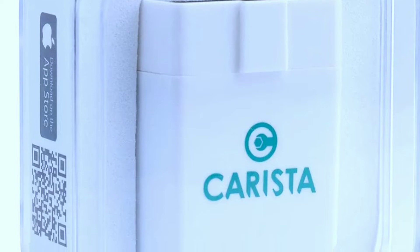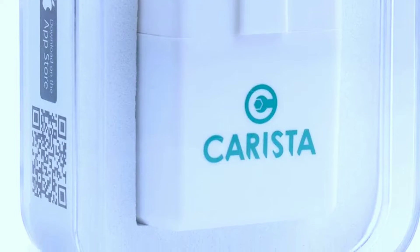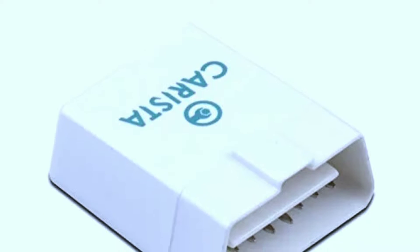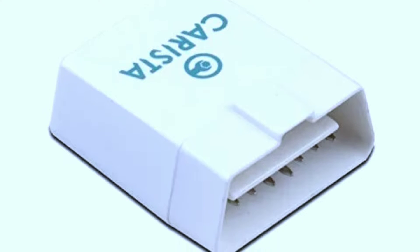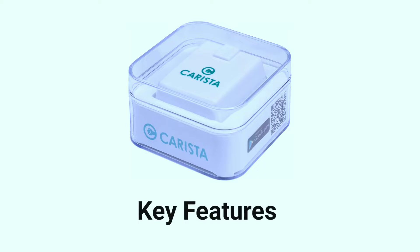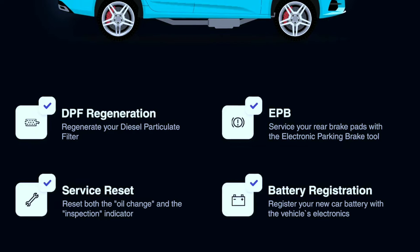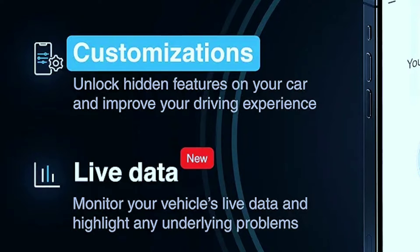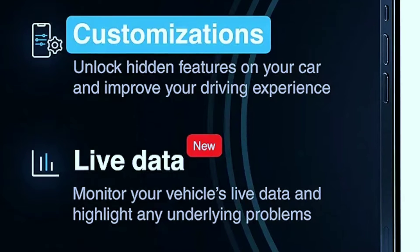Now let's talk about the Carista OBD2 scanner. This powerful tool offers a range of features designed to help you optimize your vehicle's performance. One of the standout features is the ability to unlock hidden features in your car's system, and the best part — you can try it out free of charge. Key features include battery reset to keep your battery in top shape, and live data for real-time insights into your vehicle's performance.